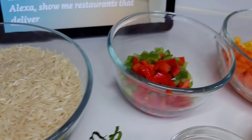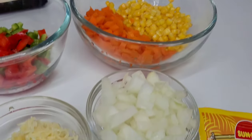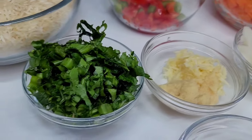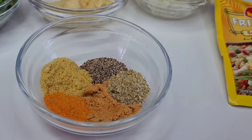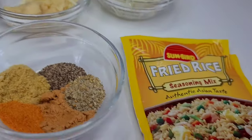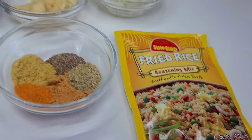So here I have some long grain basmati rice. I'll be using bell peppers, carrots, corn, onion, garlic, ginger, green onions, and parsley. For the seasonings I have bouillon, black pepper, complete seasoning, seasoned salt, and fried rice seasoning. Now this is the fried rice seasoning that I'll be using here, but use whatever kind you like.